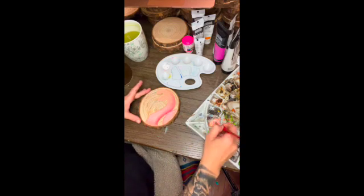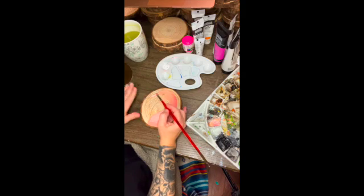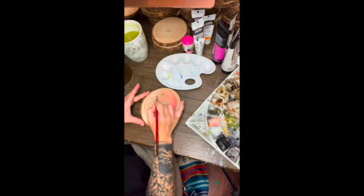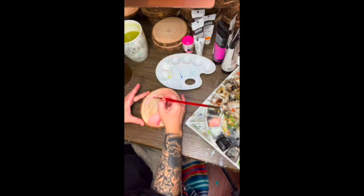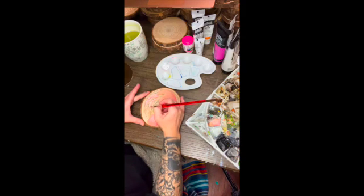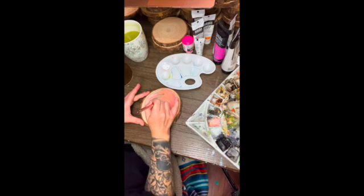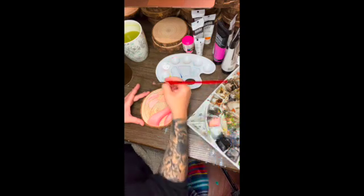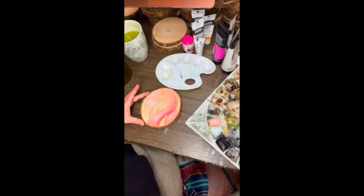I encourage you to work in acrylic wash as a beginner when painting on wood, because the wood soaks up a lot of paint. When I work in watercolor I treat it more like a stain and work in a lot of layers. Watercolor is more translucent, whereas the acrylic wash will be a bit more opaque, so you'll be able to work with fewer layers. It has the potential to dry a little quickly; however, you can overwater the wood, and we'll talk about that a little more later.